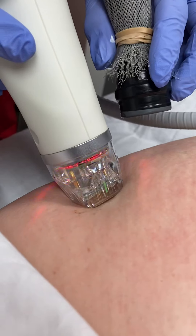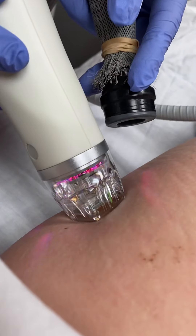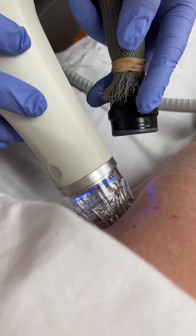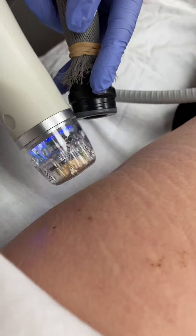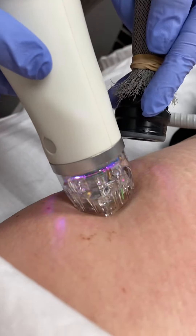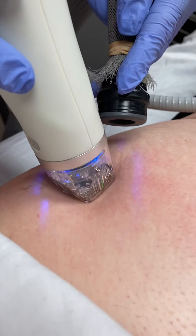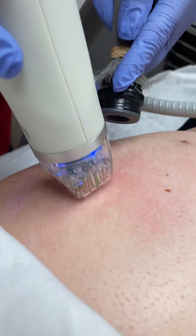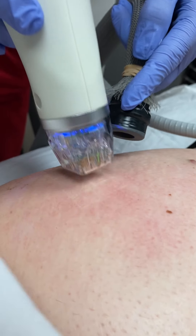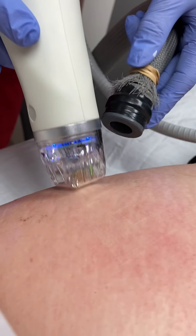You can't really see it, but we are literally inserting those needles into her skin. The chiller helps, and she also has some Pro-Nox if she gets too uncomfortable. She'll let me know if she needs a break. The goal is to get double coverage of each of the depths — you go one direction and then another direction.